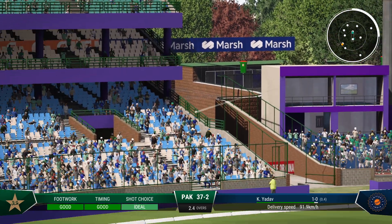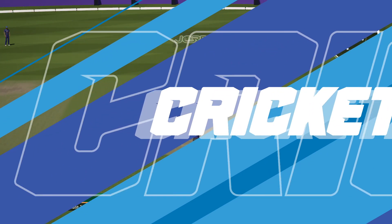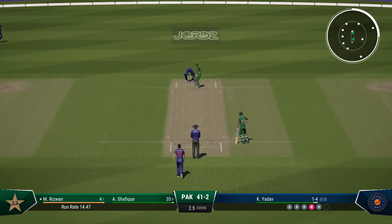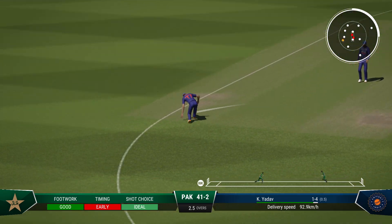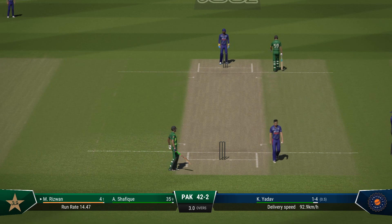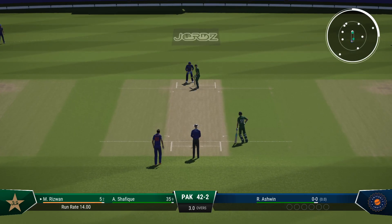Rizwan hits that hard through cover — deep cover point needs to make some ground here. That showed great skill and lovely timing; the boundary was the only place it was heading. A good contest here at the moment — four off the last ball. It'll be interesting to see how the bowler can respond. Classic cover drive but finds the fielder at cover. Five runs added. Pakistan are 42 for two — there was trouble for a moment but these two were quick enough to avoid the run out.